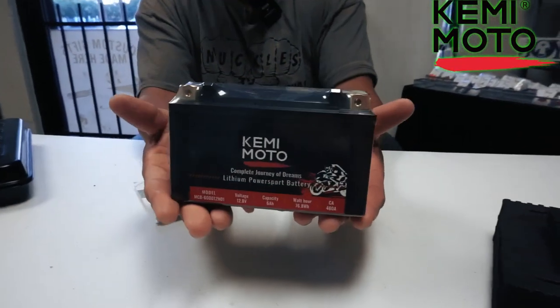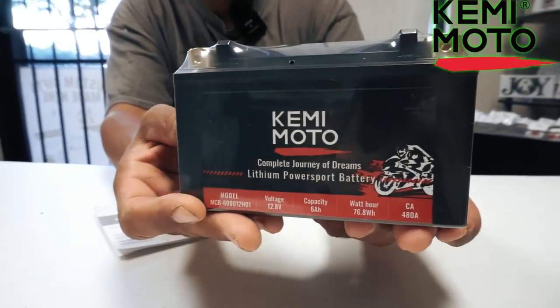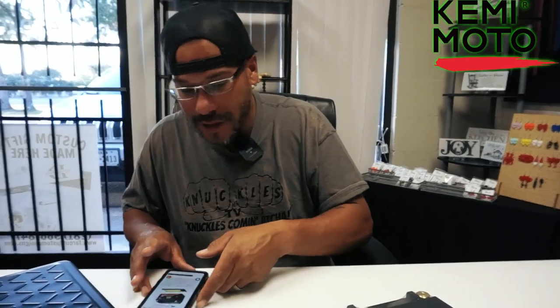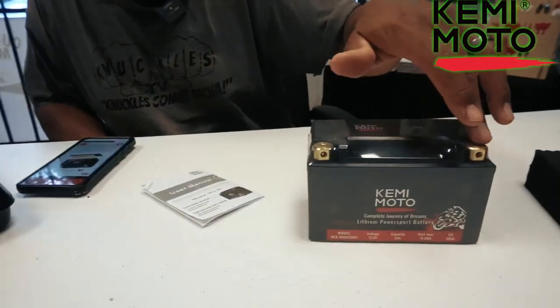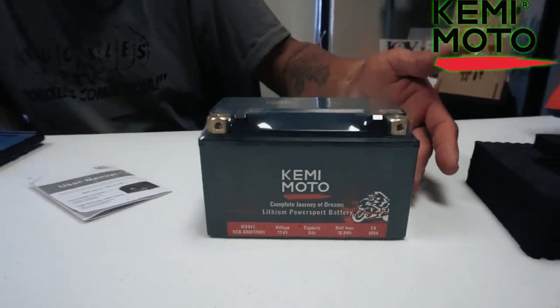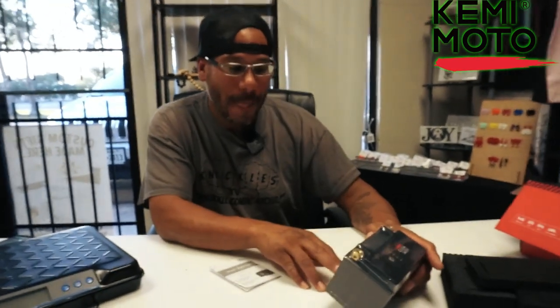And then this is the battery. The battery itself comes sealed up. The dimensions of the battery: height is 3.6 inches, width is 5.9 inches, and depth is 3.4 inches. You've got two different batteries you can choose from. Depending on what you're going to put it in, they have a 6 amp hour battery and also a 4 amp hour battery. When you go to their website, you just pick what machine you're trying to put it in, or you can email or call them and they'll give you the information to find out if it's correct fitment for what you're trying to use it for.